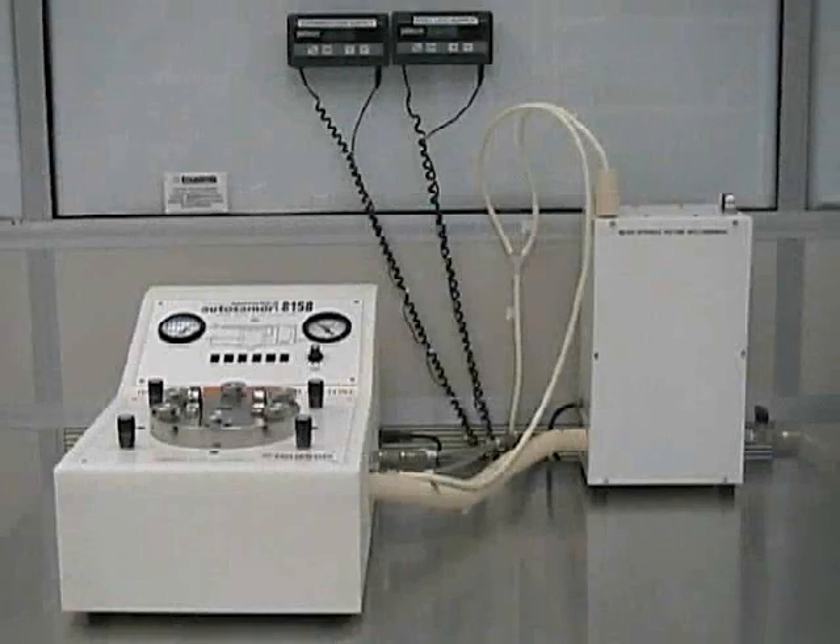The Jusimi's AutosamDry 815B Supercritical Dryer is used for anti-stiction processing. Stiction is a common predicament in the fabrication of MEMS devices from surface micromachining. It occurs when surface adhesion forces are higher than the mechanical restoring force of the microstructure.